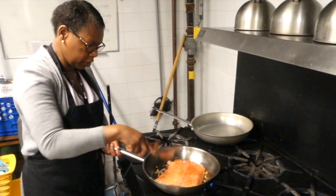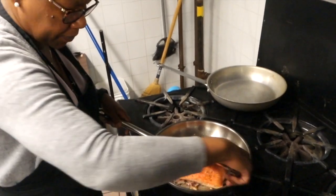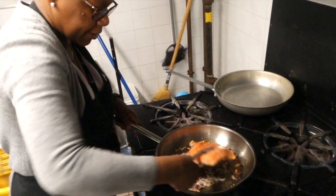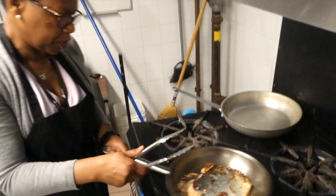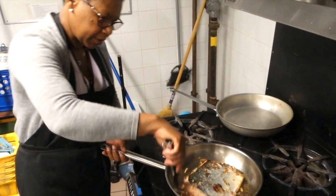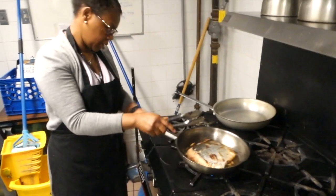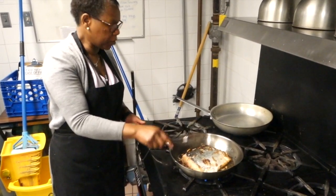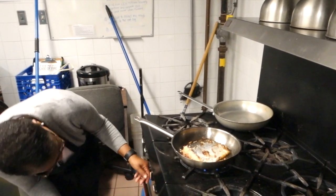Let's see — beautiful. Just a little bit more in the bottom, and then I'm going to turn it over. All right, let's flip it — ah, look at that! Beautiful! I'm going to leave that on a little bit low and start preparing the spinach.